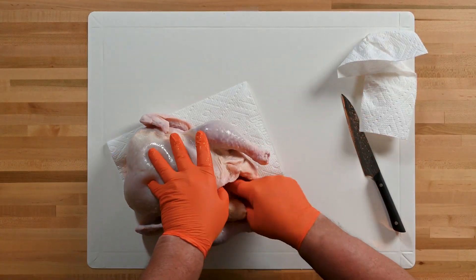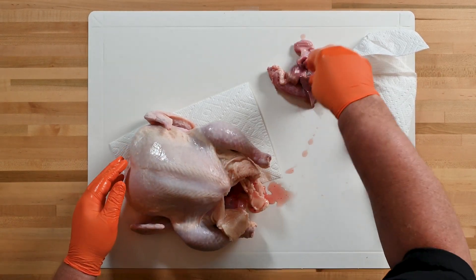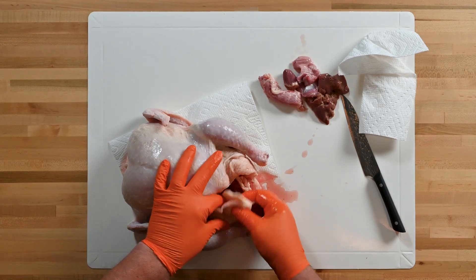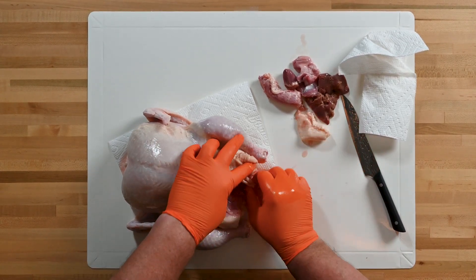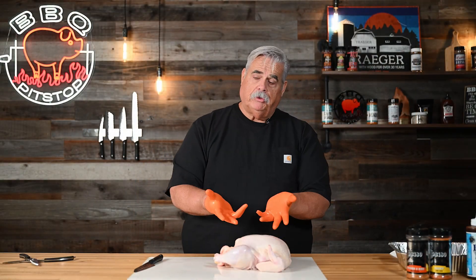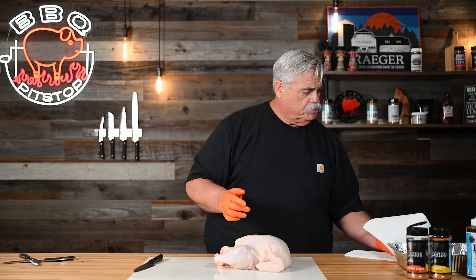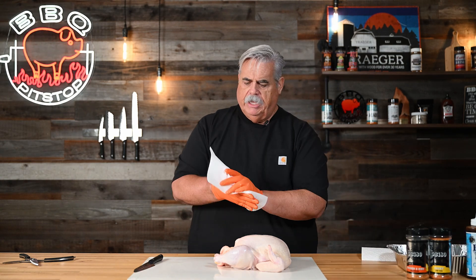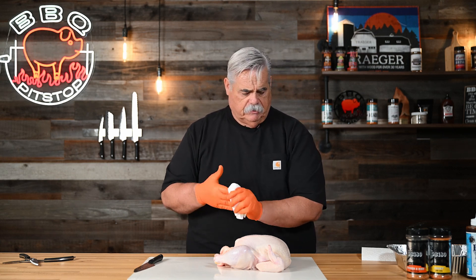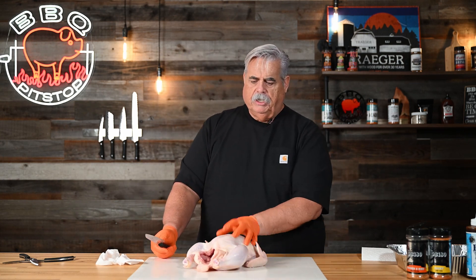I'm going to reach into the cavity and take out the giblets — liver, gizzard, heart, neck. We're going to pull the fat off that's around the south end of a northbound chicken. If you're working with gloves, that can compromise your grip on your knife, so always use a paper towel to dry your hands so you have a good grip on your knife. Just a safety tip.